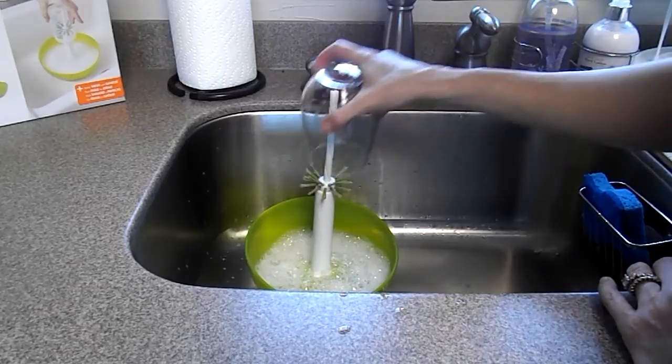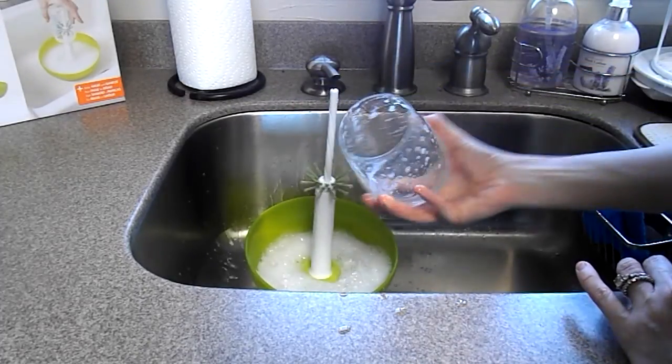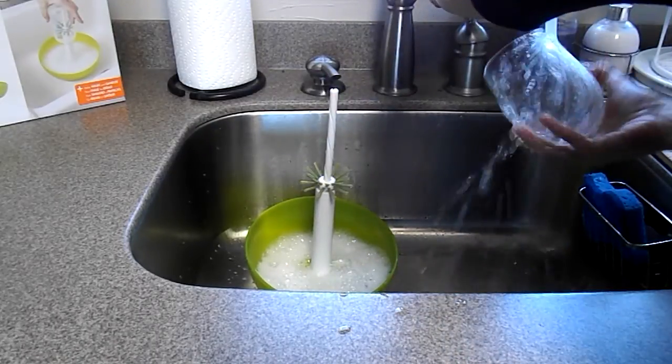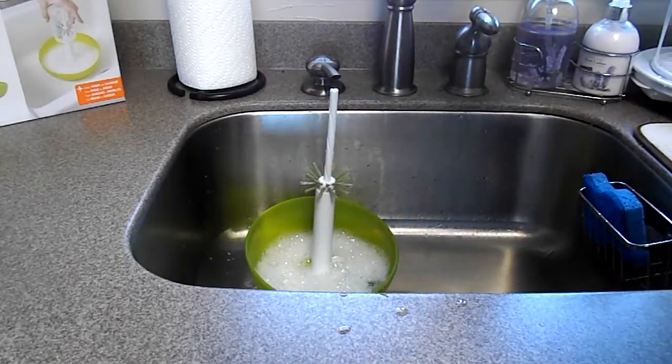It even works perfectly with wine glasses. It's all nice and soapy inside, and then you just rinse it out. And that is how easy it is to use the Boon Suds Bottle Washer.